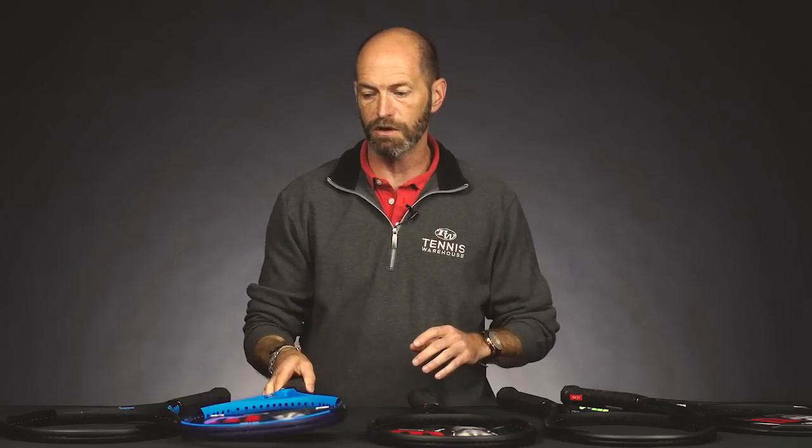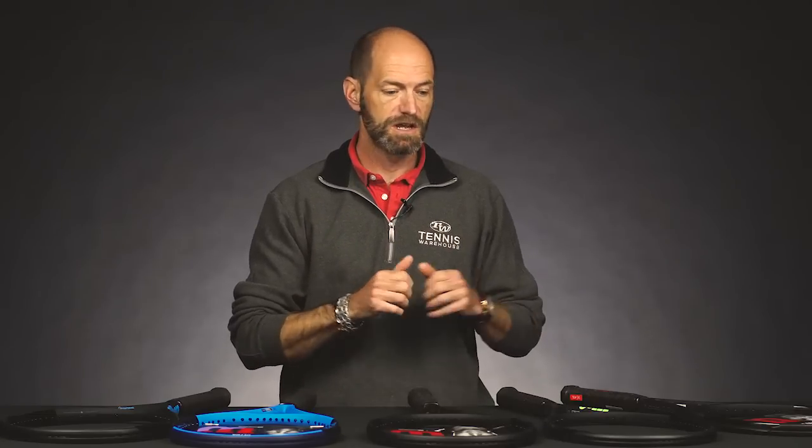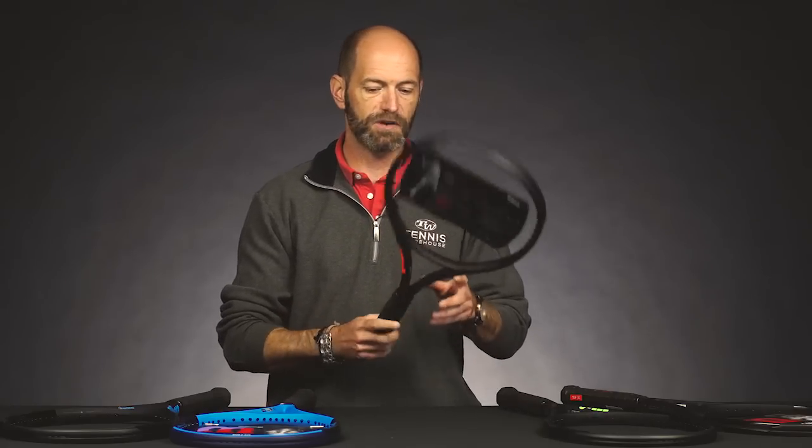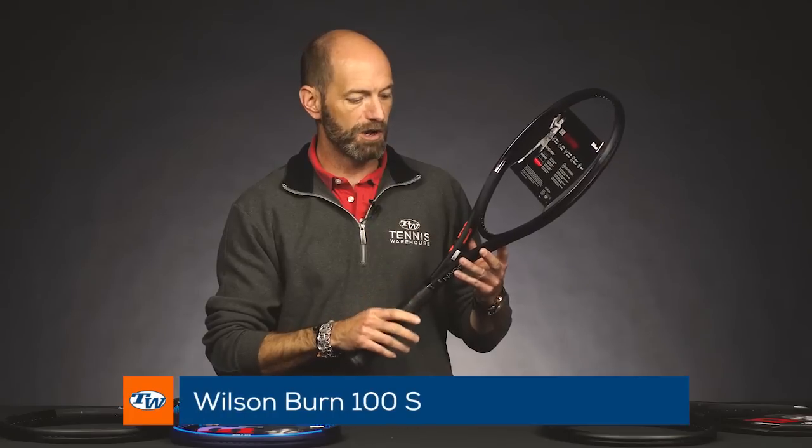We've reviewed every racket we're going to talk about on today's vlog, so be sure to check the product pages on our website and also our YouTube channel for reviews and videos on all of these. Next up, we've got this really sleek version of the Burn 100S right here.